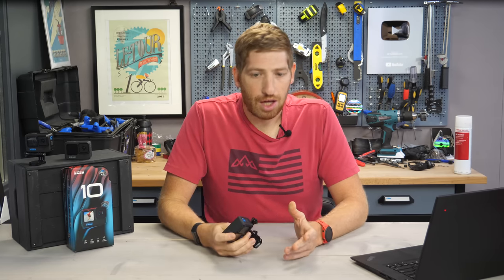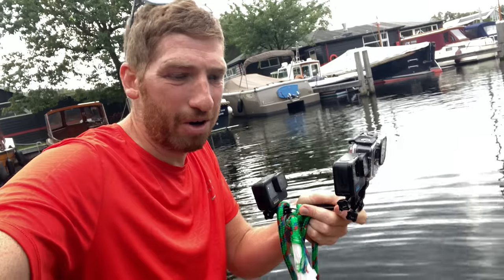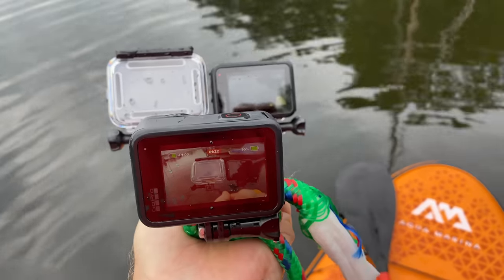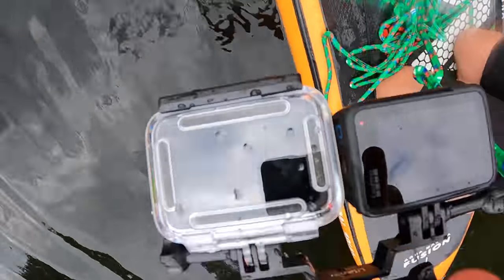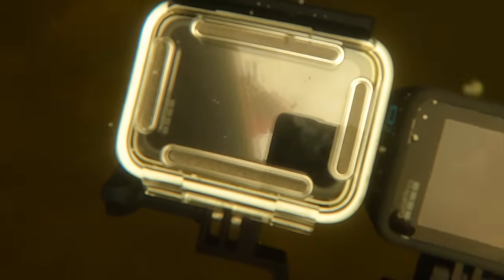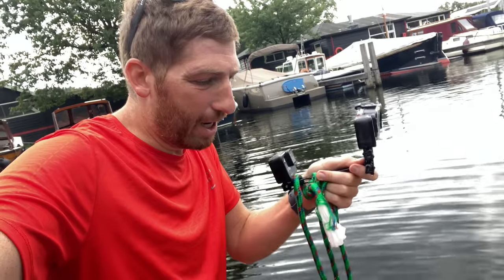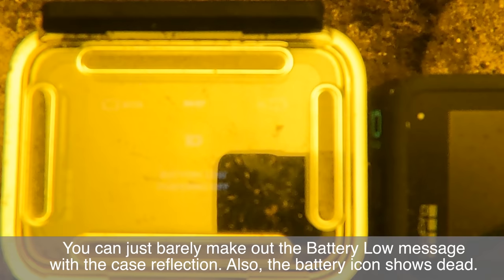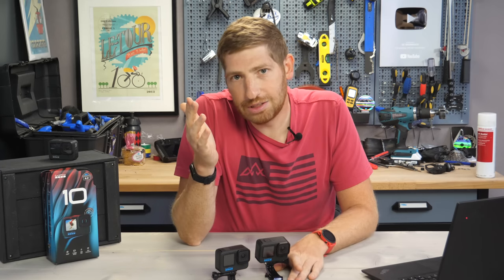Underwater testing: a lot of people asked, and I thought this would certainly overheat in a dive housing — but it didn't. I put one Hero 10 in a dive housing and one without, tied them to a rope, went stand-up paddleboarding out to the lake, and dropped them down. I didn't go crazy deep, but it would actually get cooler the deeper you go. Battery was the reason both died. I made a rig with a Hero 9 mounted behind so I could see the last frame and confirm the cause — in both cases, it was battery.